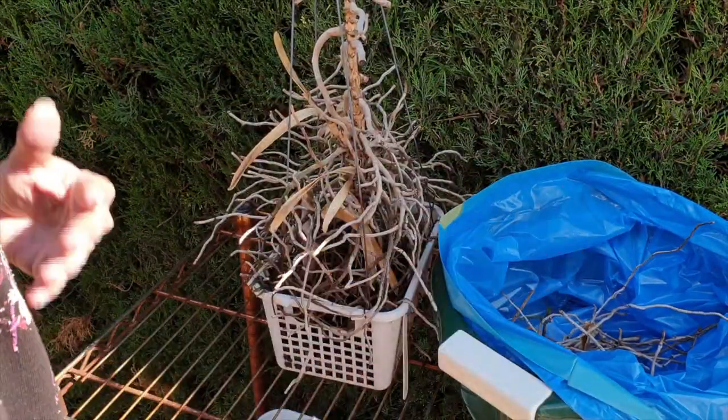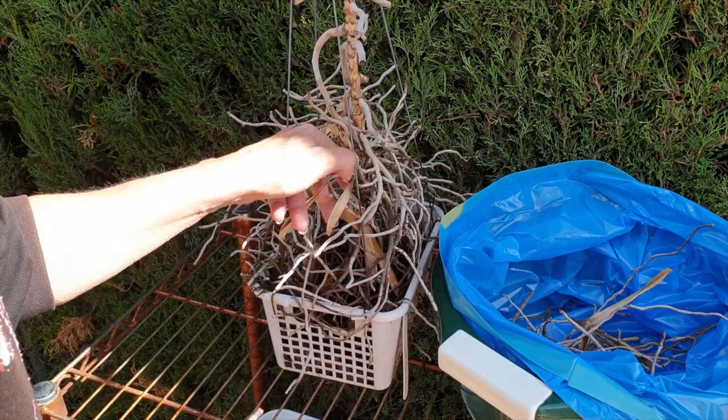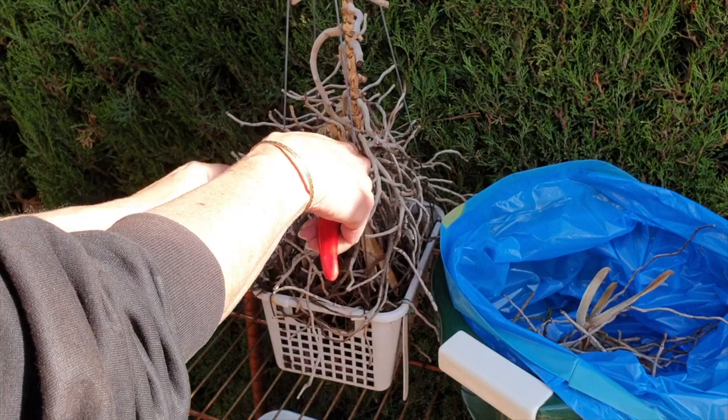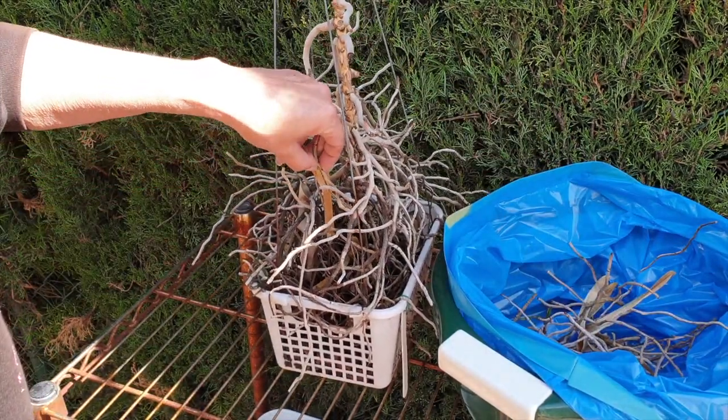Dead orchids — we hate that. At least I do. I struggle with it. And this is something I could have done a couple of months ago and I haven't. I was waiting for the right time to do it. Throwing a dead orchid away is never the right time.